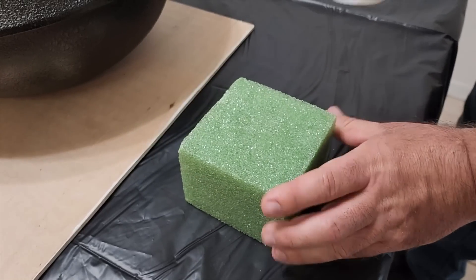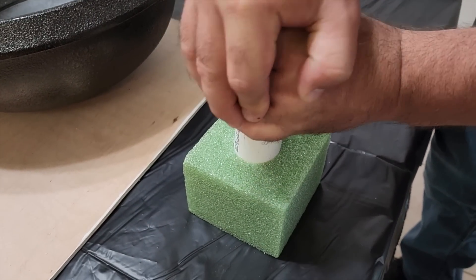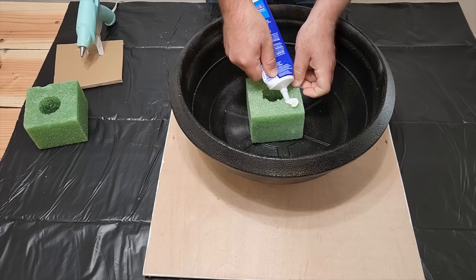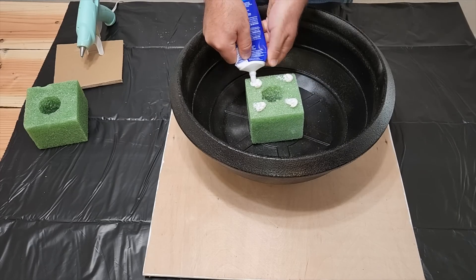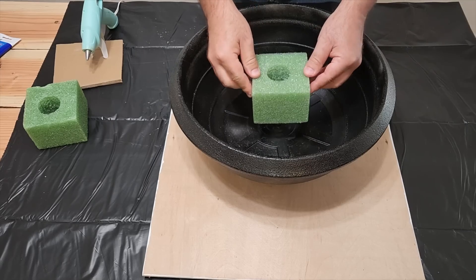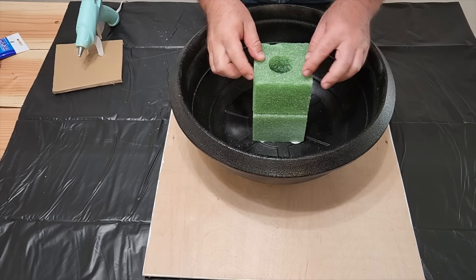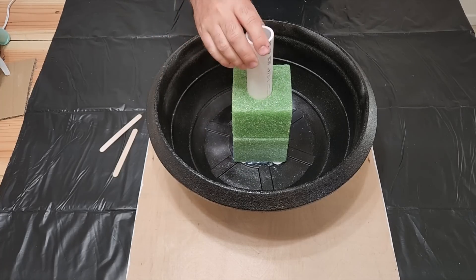Remember that fluorofoam? We're going to take a one-and-a-quarter inch pipe and just push it right through the middle - we need this to hold that up. It just pops right through. Taking the same adhesive we used before, put it in the corners - we're going to need to glue this down. I did use some hot glue to hold it in place while the adhesive adheres. We're going to do this with two of these fluorofoams to build up a good base. Just stick those together and stick the pipe right in the middle - I'll show you what that's for later.